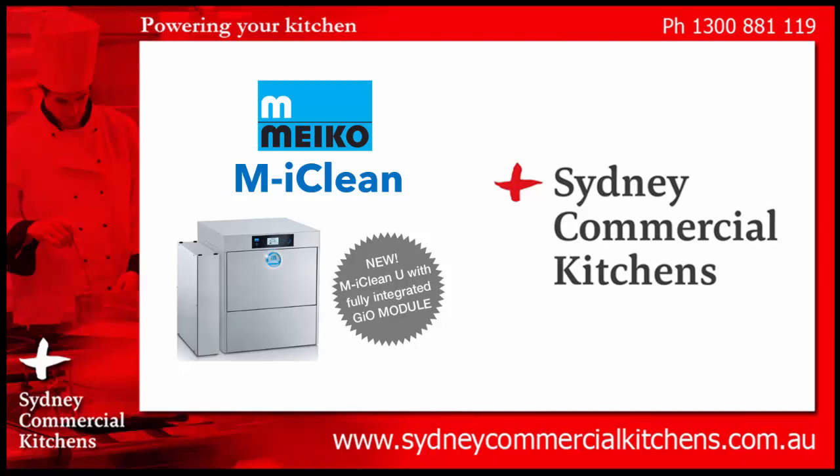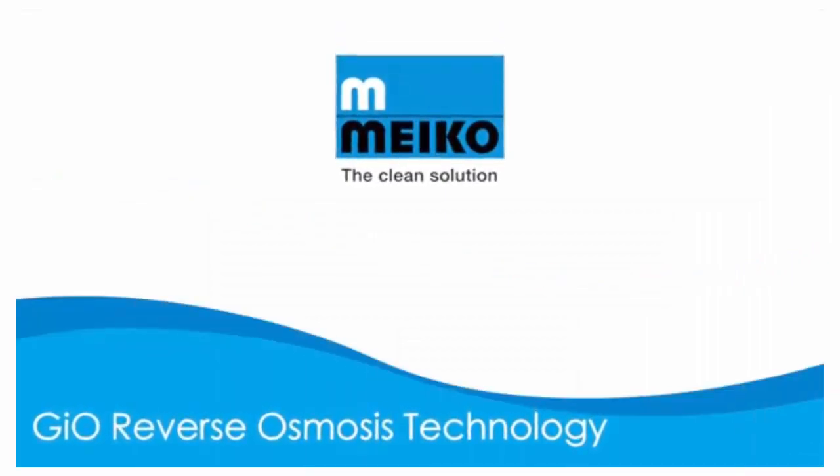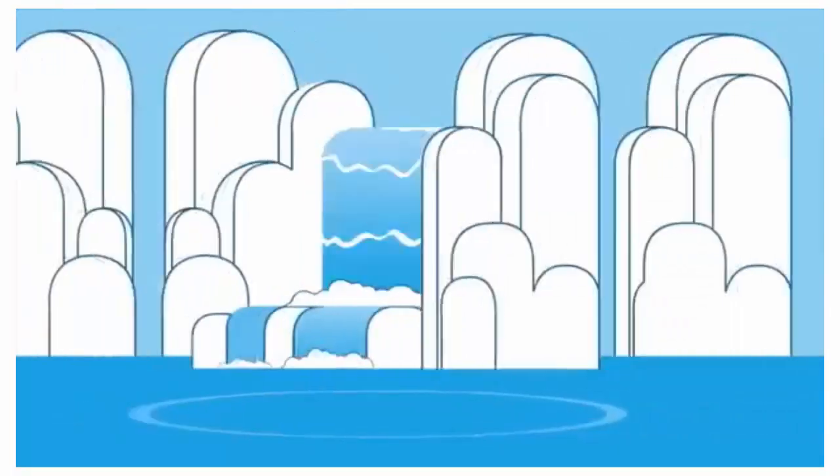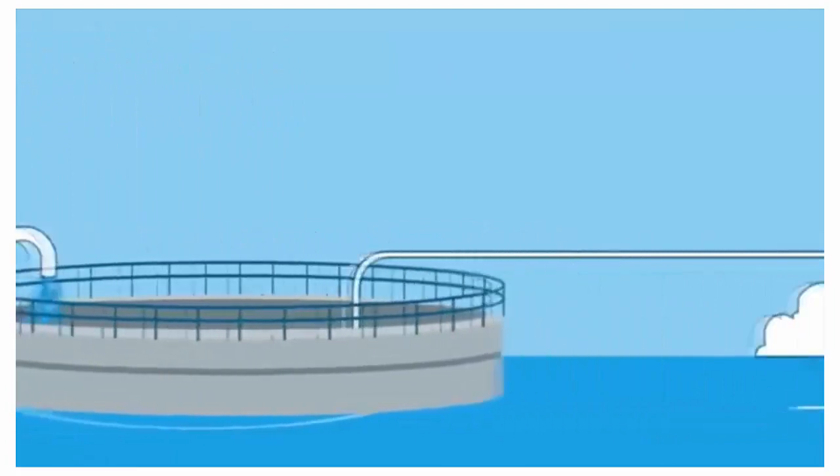Sydney Commercial Kitchens, for a rapid response to your inquiry and professional advice from our trained chefs. Imagine a world where you never had to polish a glass or utensil ever again. Well, Myco have done just that.